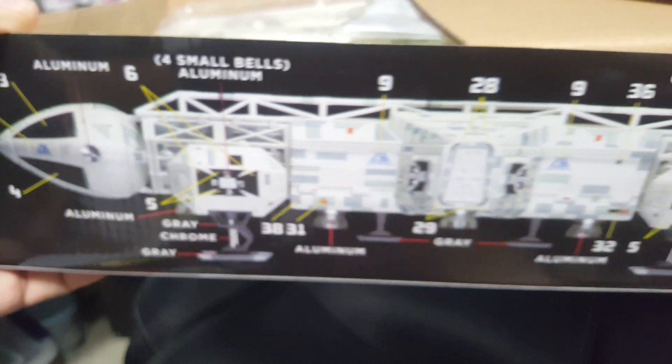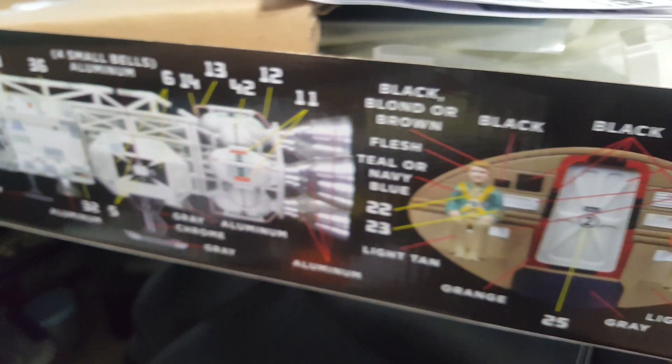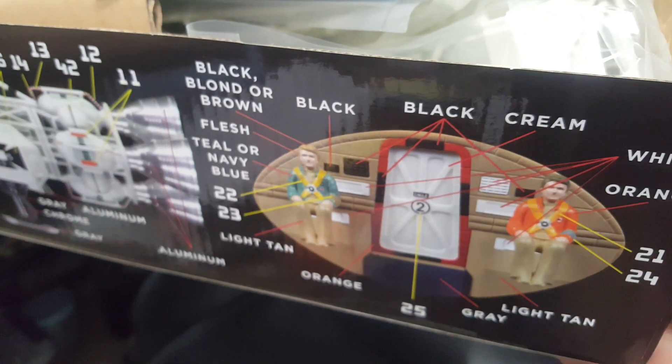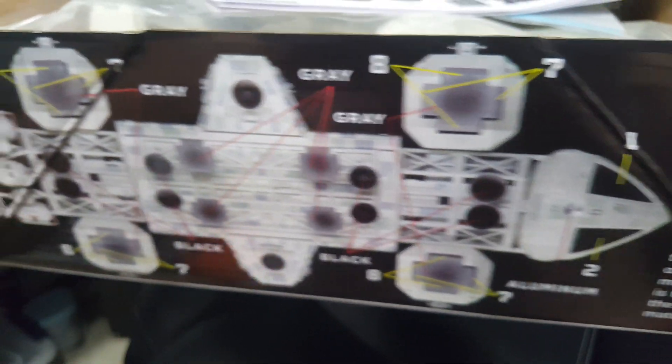I'm going to see if I have the patience to put this in several videos to show you guys my progress. One thing I didn't show you — all the placement notation colors for Eagle 2, which is actually Eagle 4. I'm going to keep harping on that, but we'll figure it out.